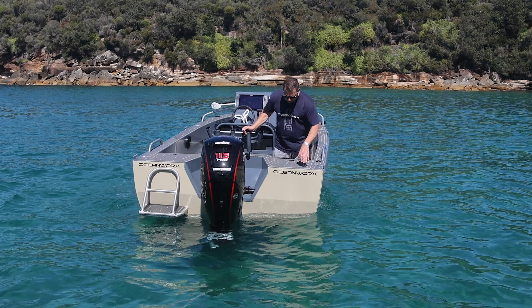The console position for the throttle is excellent whether you're sitting or standing — a really well-balanced position. The steering height sits on the higher side, which some people prefer. Personally I prefer higher steering wheels, as it allows you to have really good control of the boat when you're punching through rough water.